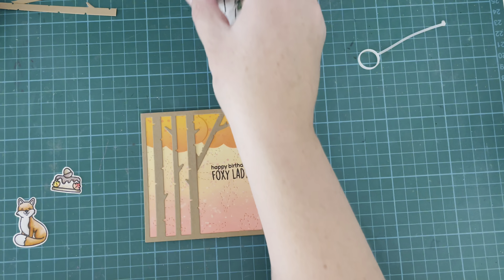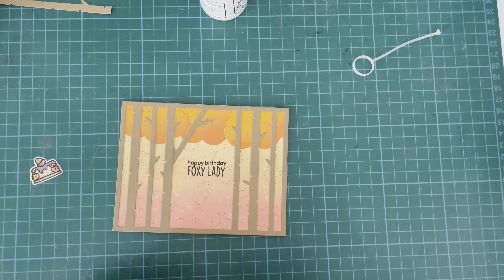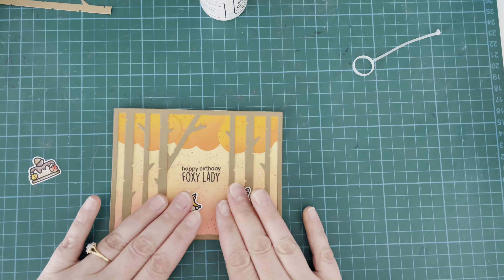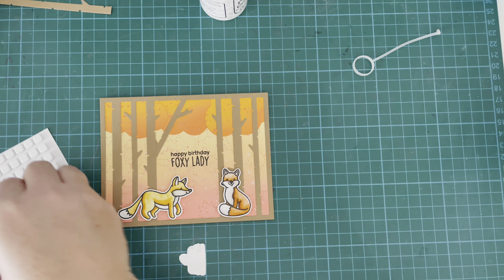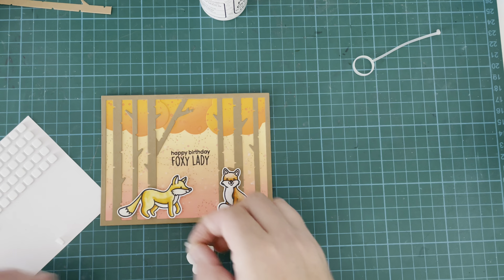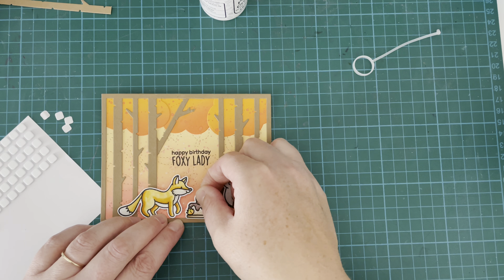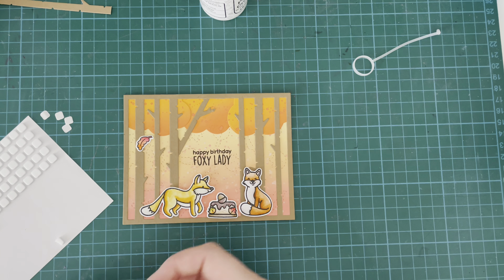Once that was all smooshed down and I was happy with it, I'm pulling out my images again with foam tape on the back and popping them down to give them a little bit of dimension — just pop them off that background slightly. Then my little cake — I added foam squares to that as well, just to make sure it was sticking out from the background. It kind of brings it forward and makes it the real focal image, because that beautiful background is hard to take your eyes off.